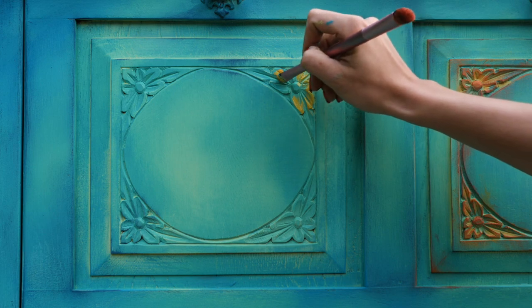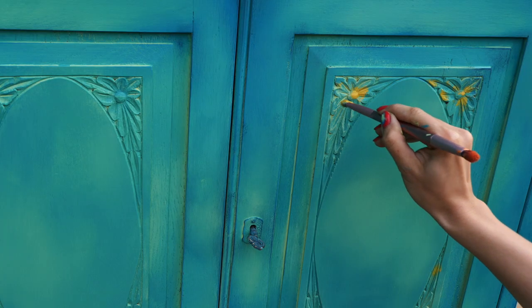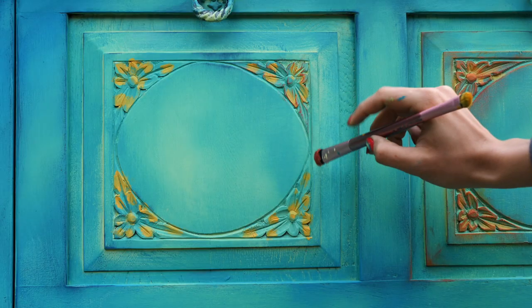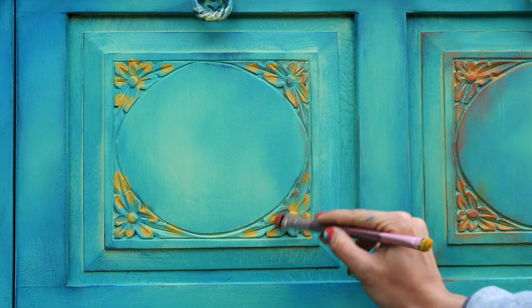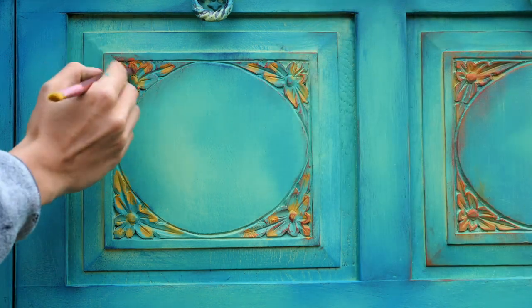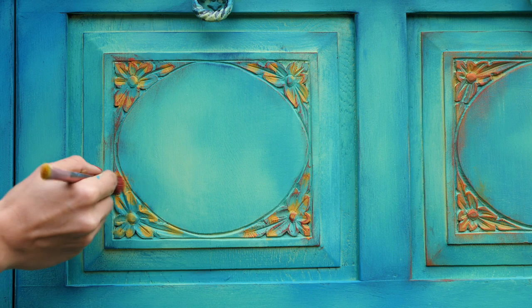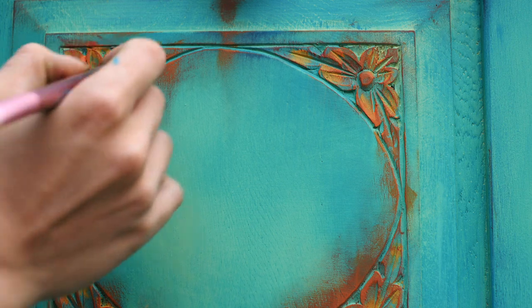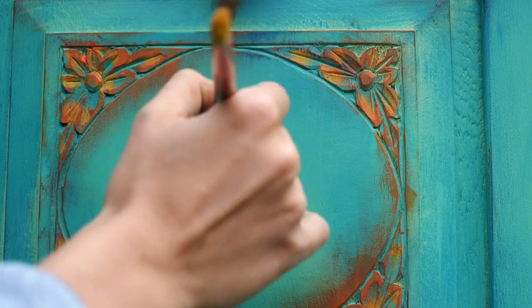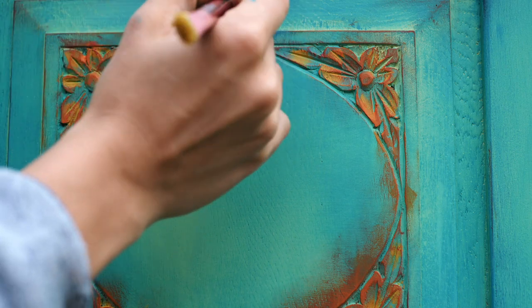After the second coat dried I took a little brush and strong mustard yellow — actually called Colonel Mustard from Dixie Belle paint — and applied it on the carvings and between the petals. After that I took Rusty Neal and dry brushed it all over the carvings and along the edges, insisting on the corners. The last step was applying Florida Orange, a rich summery and vibrant orange, using heavy dry brushing all over the carvings and a bit on the edges over Rusty Neal.